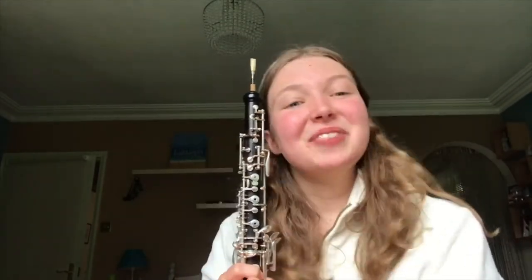My name's Evie, I'm currently in Lower Six here at Barney and I play the oboe and today I'm going to give you a little bit of an introduction to the instrument.